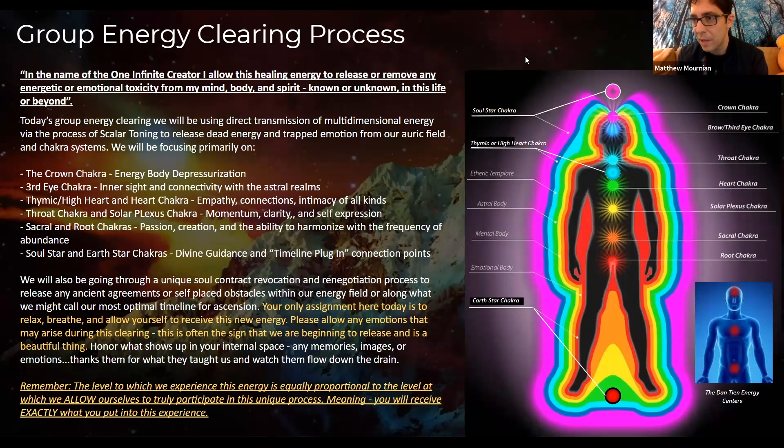What we might call it is a fourth dimensional energetic bubble or sphere that we're creating around the occupants of this group here today. I want you guys to really allow yourself to be free with your emotions. It's very common that people will experience tears and old memories — that is a beautiful thing. When we move into that container and that bubble, the frequency rises very rapidly. This will be old energy going down the drain.